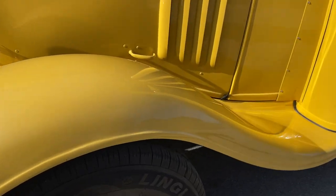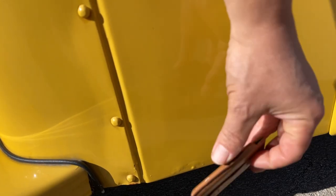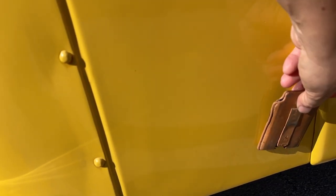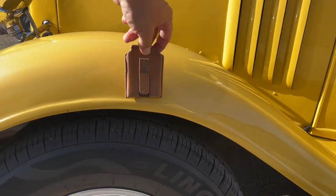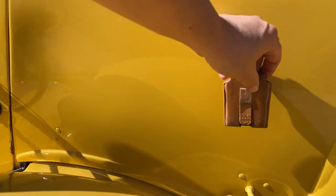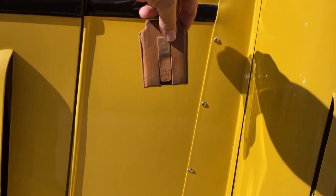Front left fender — there's a little bit of bubble there in the paint, and the magnet shows good magnetic attraction through the metal fenders.